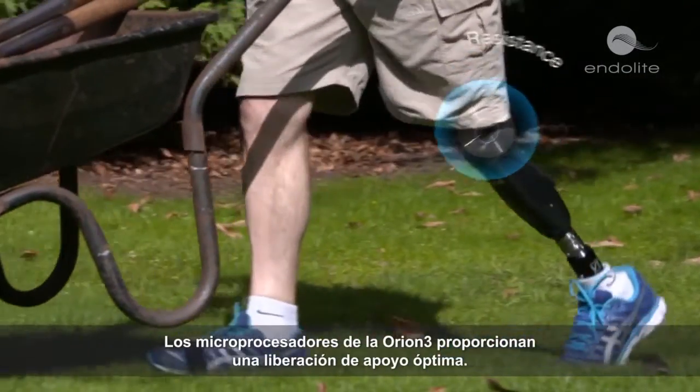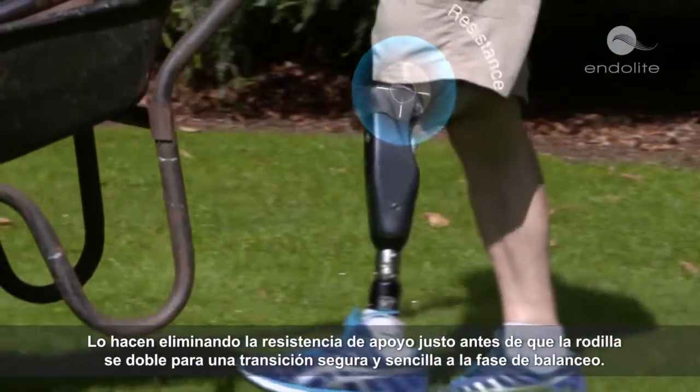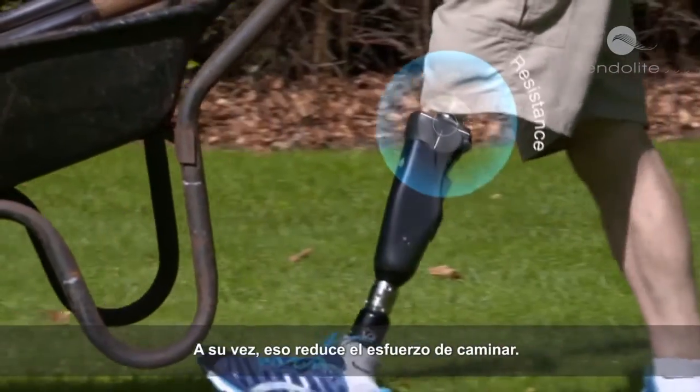Orion 3's microprocessors provide optimal stance release by removing supportive resistance just before the knee bends, for a safe and easy transition to swing phase, which in turn reduces walking effort.